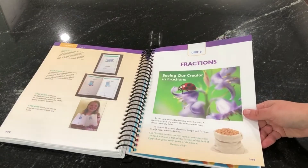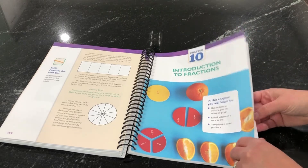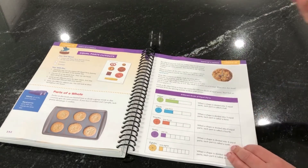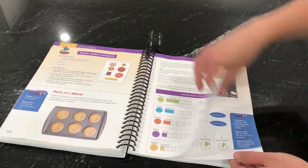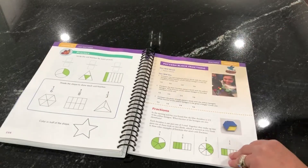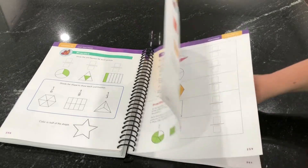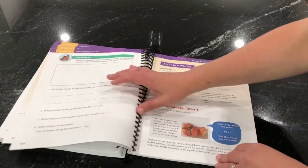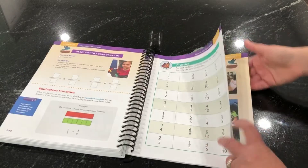Unit six is fractions. We're starting to really grow that fraction concept for kids — how to represent parts of a whole. We show it in different ways: parts of a group, parts of one whole. We show it with circles, rectangles, triangles, and pattern blocks. The more different ways that kids can picture a math concept, the better they understand it. We also show it on a number line, do some codes, and cover equivalent fractions.